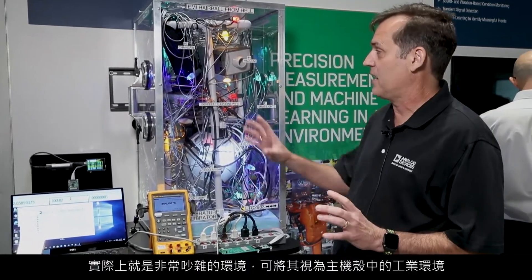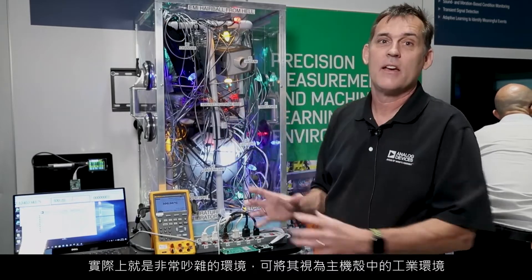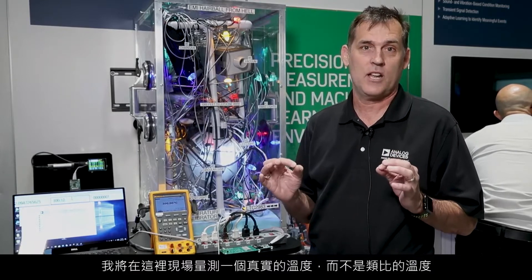The EMI Challenge essentially takes a very noisy environment — think of it as an industrial environment in a box — and we're going to measure live, not simulated, a real temperature measurement here.